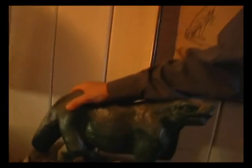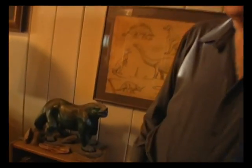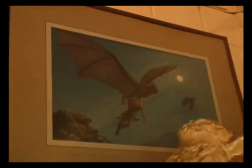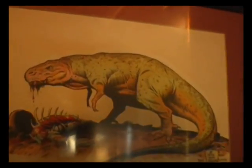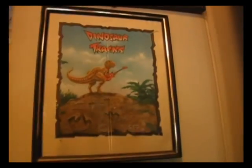A copy of one of the Waterhouse Hawkins Iguanodons made in the early 1800s — that's the way they thought dinosaurs looked back then, based on a tooth, a couple of bones, and mostly imagination. That painting up there was done by Jim Danforth, the special effects stop-motion animator. This one was done by Scott Shaw, a famous cartoonist. This one was done by Bill Stout, a very famous artist.